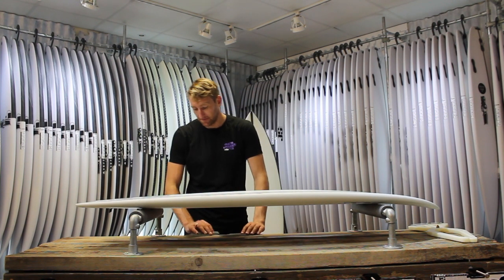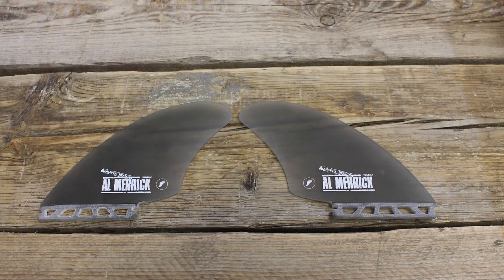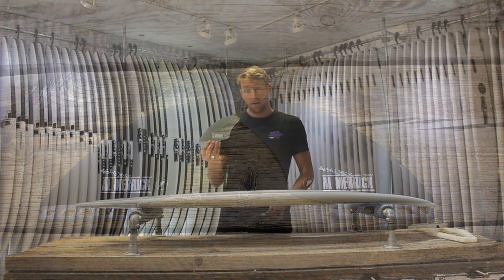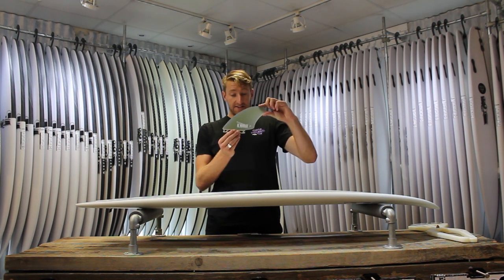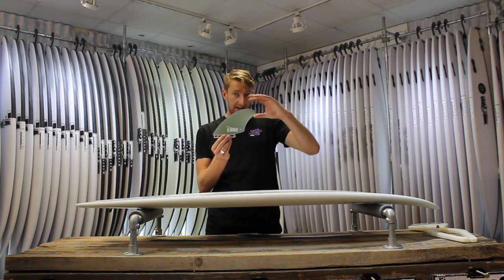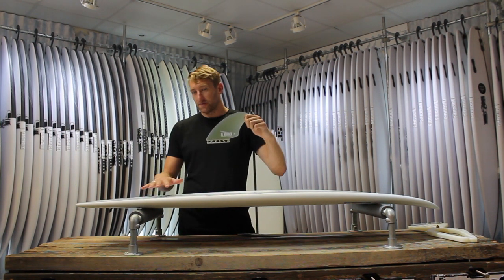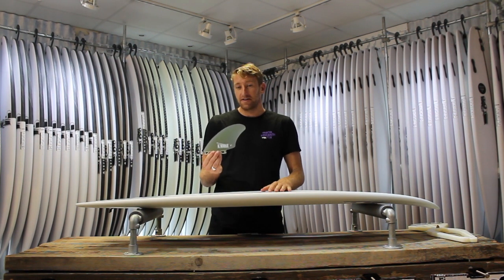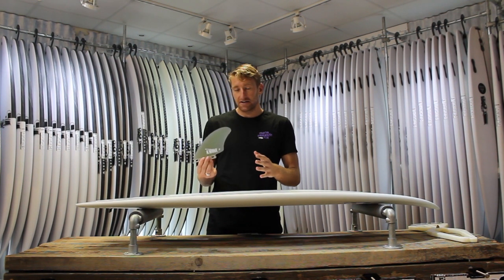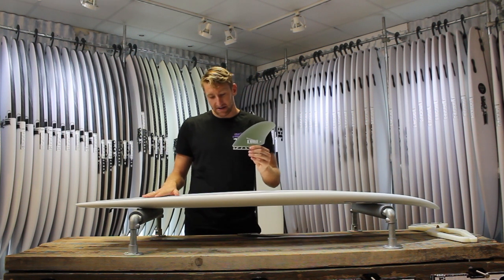Fins-wise, the obvious choice for this board are the Almeric Keels from Futures — quite a unique fin. We've been using these a lot and they feel great, not only in the CI boards but in a lot of other fishes and twin fins we sell here at Down the Line. It's a really nice template — it's bigger than, say, a K2, and it is designed to work well with this board. That's a no-brainer, but they're also a fin you're going to use in a range of other boards. They'll give you a different feeling, especially if you've already got a fin like a K2. This is something a little bit different, so well worth it, especially if you're going to be getting a CI Fish.